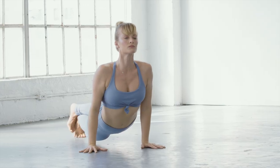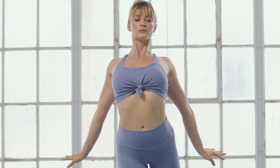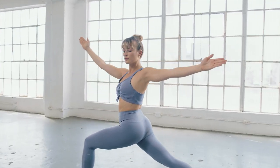Power classes will have a faster pace, so you'll focus on linking your breath to your movement and building heat. The chill classes will be slower, with longer holds and deeper stretches. The power and chill classes give you a little bit of both.